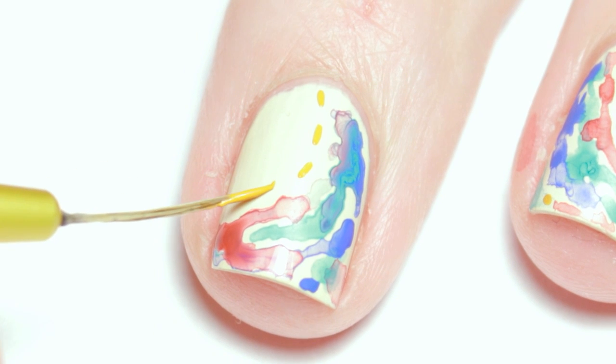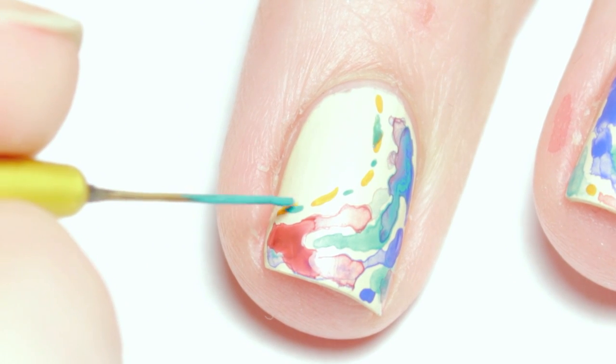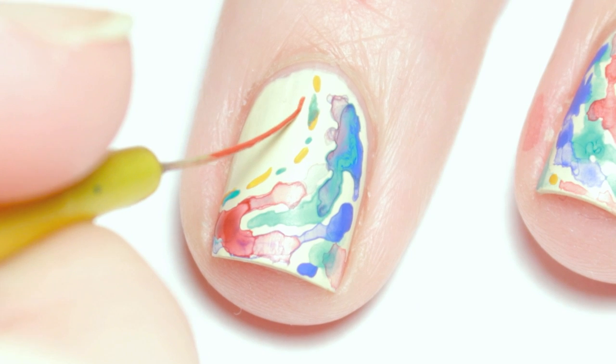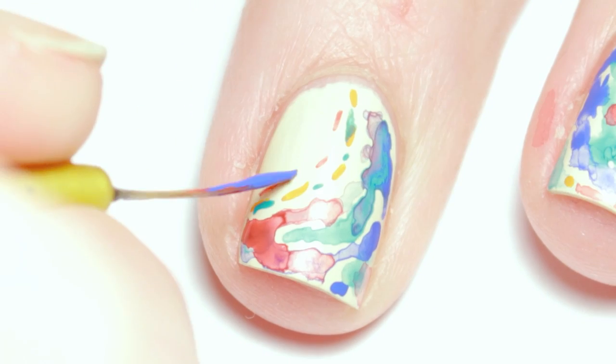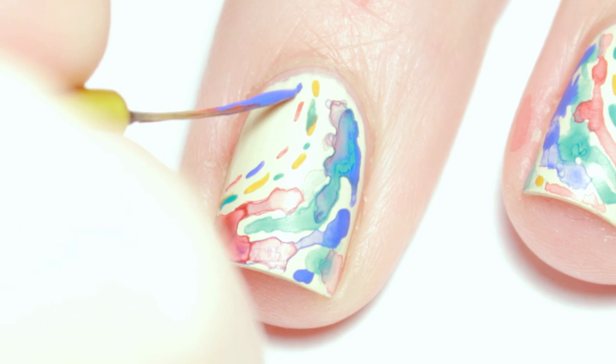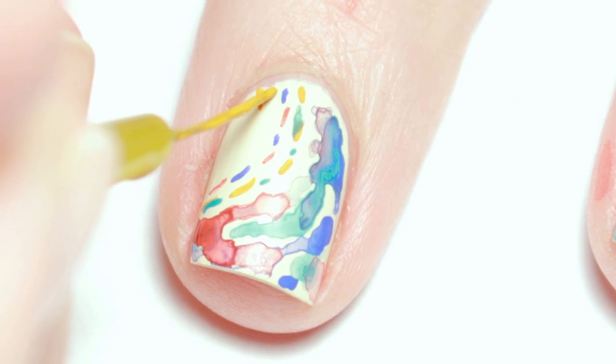Then I randomly added some dashes following the wave. Lastly, I added some little fish.